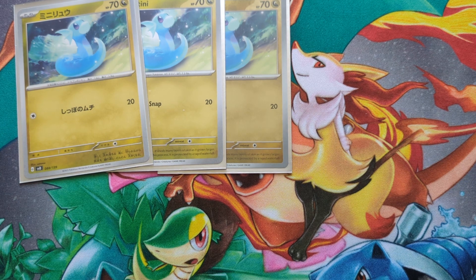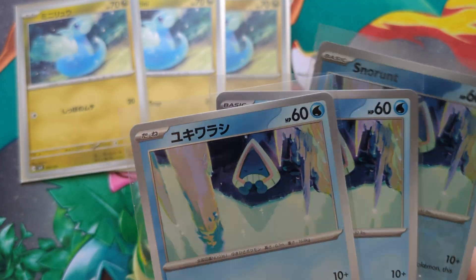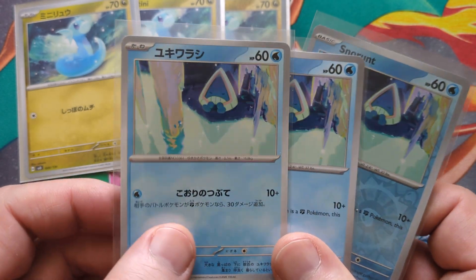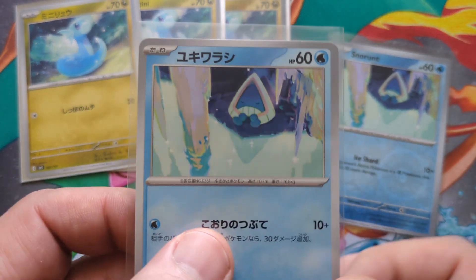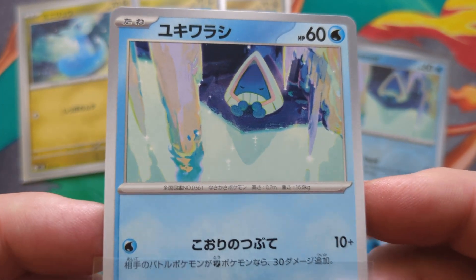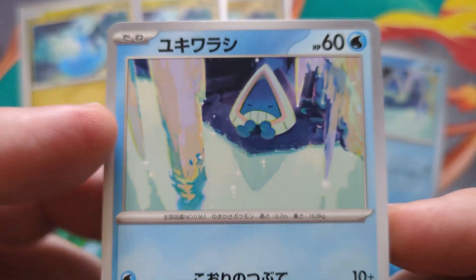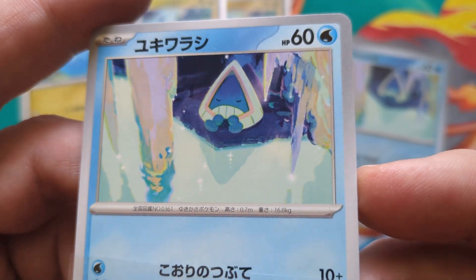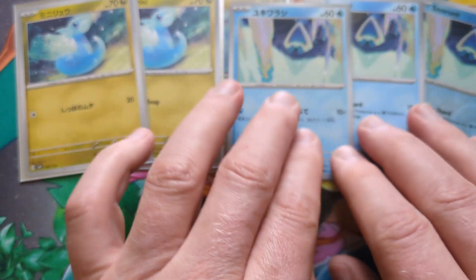The second card that they were commissioned to do was the Snorunt. Snorunt was in Raging Surf of September 2023 in Japan, and it came out in Paradox Rift of November 2023 in English. It's not as appealing to me, but it's still very well done. Snorunt is not an easy Pokemon to do an exciting card about, but the colour tones in this are very interesting. The impressionistic nature of it, almost abstract — beautifully done card. So that was the Snorunt card, their second card.